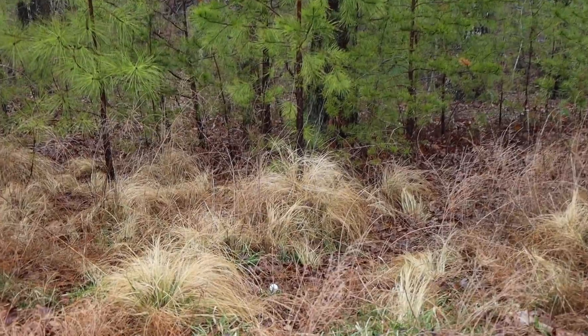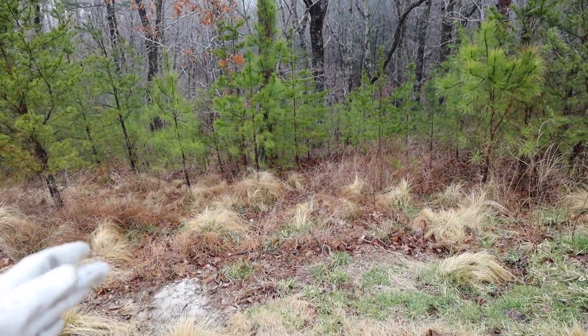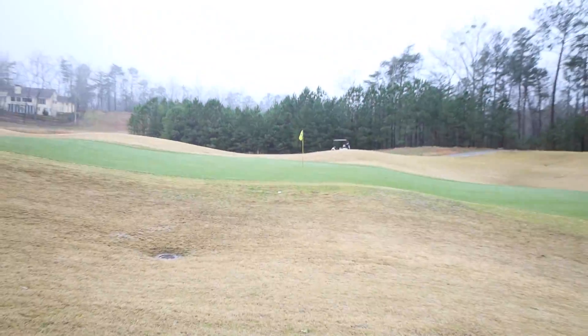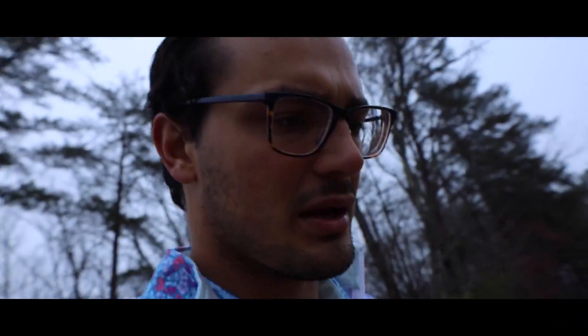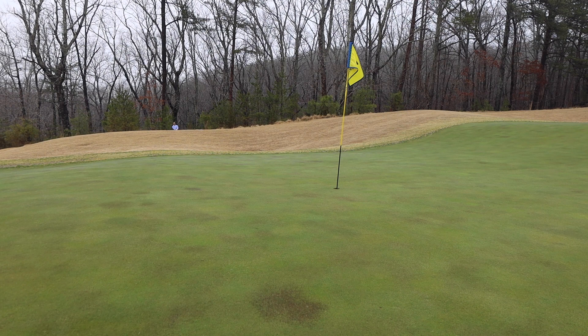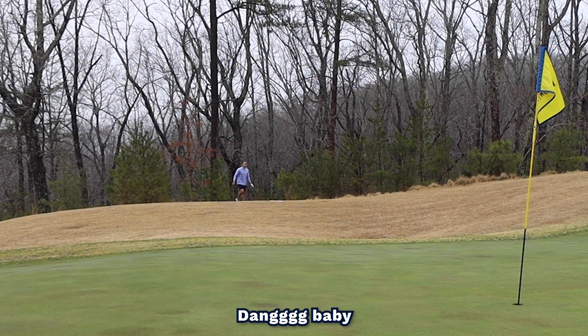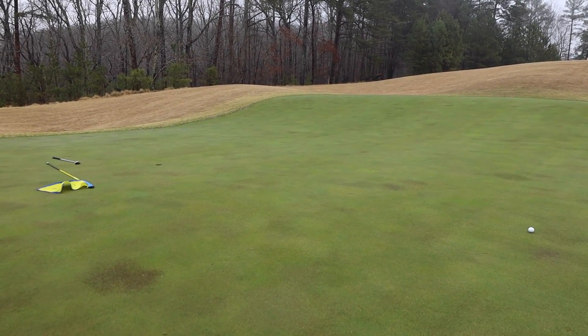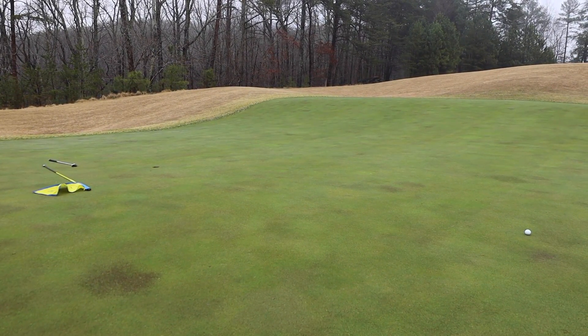It took me a while to find this, but there's my ball. It's somehow in play right there, and I have a really tough shot ahead of me. I'm going to go set the camera up over here so you guys can watch the ball come in. I've had some crazy shots out here already today. You didn't see it land, but it landed right here. Look at that. Let's make this birdie for the people back home.